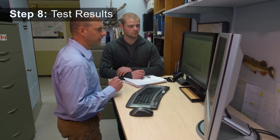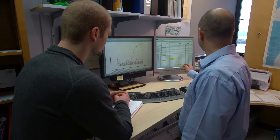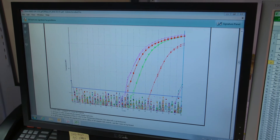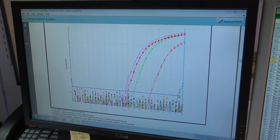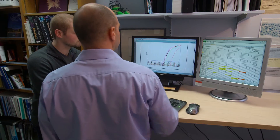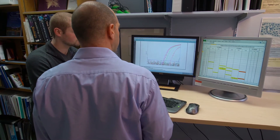Science staff analyze the results from the RT qPCR tests. They are examining amplification curves that will tell them if a particular virus is present in the tissue from the fish sample. This information is critical for identifying the cause of death and helps with decision-making for mitigation.